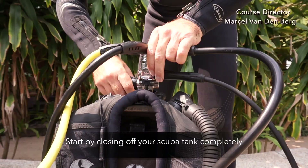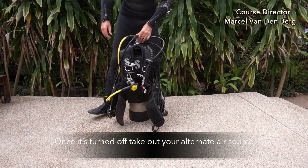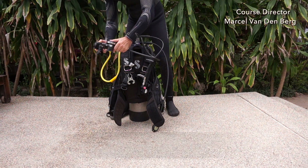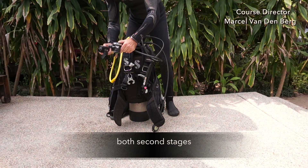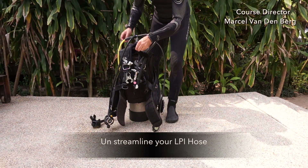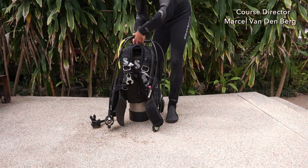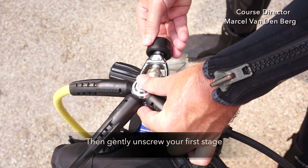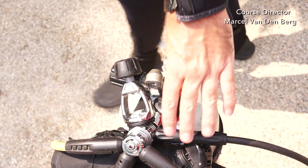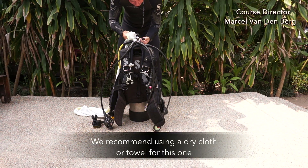Start by closing off your scuba tank completely — turn off the air all the way. Once it's turned off, take out your alternate air source, hold it with your right hand, and then your second stage in your left hand. Purge both second stages at exactly the same time until all the air is released from the hoses and the first stage. Gently put it on the floor. Un-streamline your LPI hose, and disconnect it by pulling back the top of the LPI and gently disconnect it. Then gently unscrew your first stage from the tank valve. It's very important to dry the dust cap from any water so no water can enter your first stage.